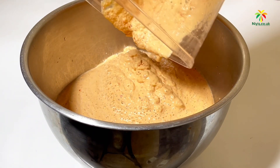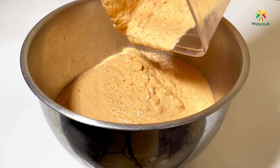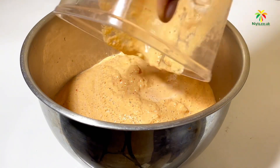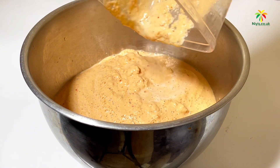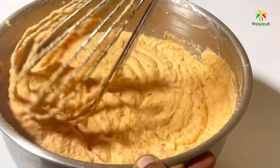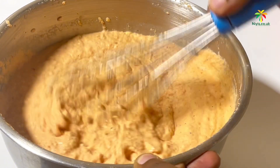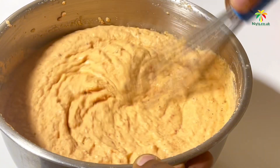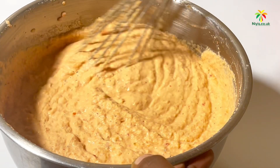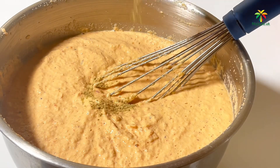We don't waste anything here, so add a bit of water to your blender and rinse out the leftover batter. The next step is to mix the batter properly to incorporate some air into it, just like you do for a cake. For me, I think moi moi should be the real bean cake and not akara — let me know what you think in the comments!